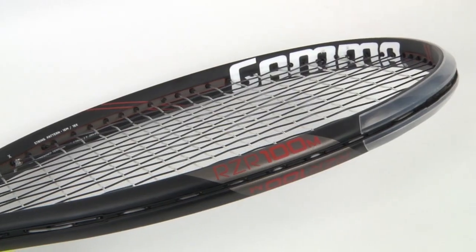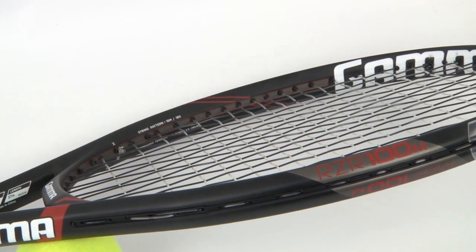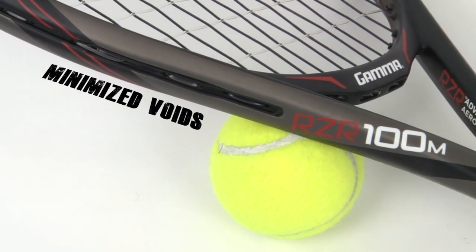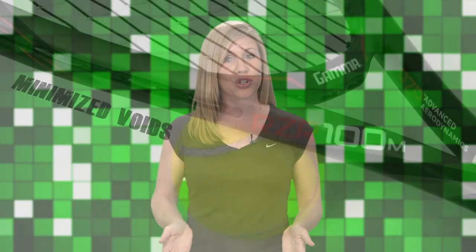These rackets also feature multi-directional carbon layering, which ensures optimum strength and stiffness, giving you a lively feel on contact. And you know you're going to get your money's worth here because both frames have what Gamma calls minimized voids — they've squeezed out trapped air in the frame that can cause premature breakdown.